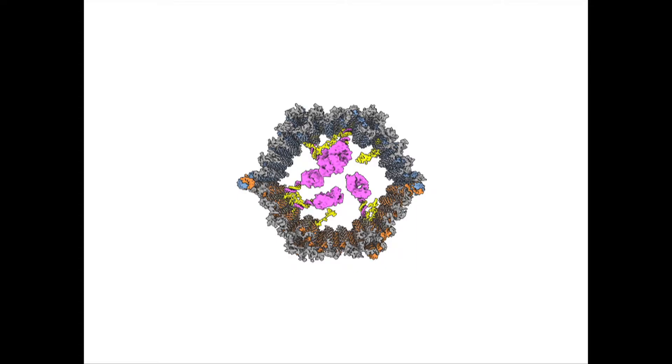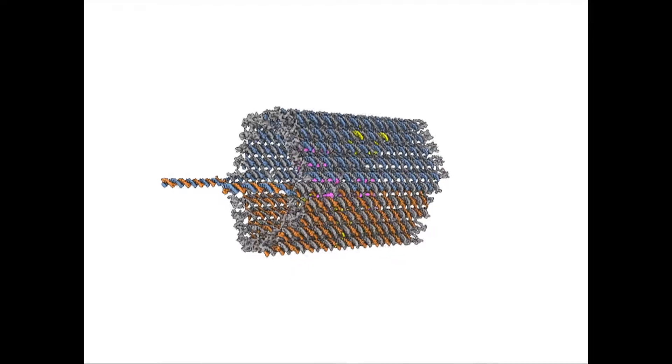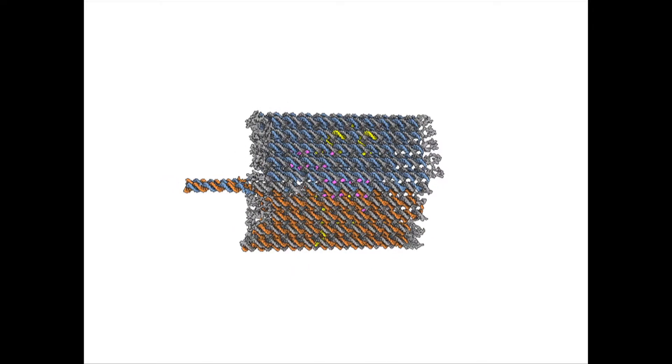The nanorobot that we designed actually looks like an open-ended barrel or a clamshell that has two halves. The two halves are linked together by flexible DNA hinges and the entire structure is held shut by latches or locks that are actually DNA double helices.